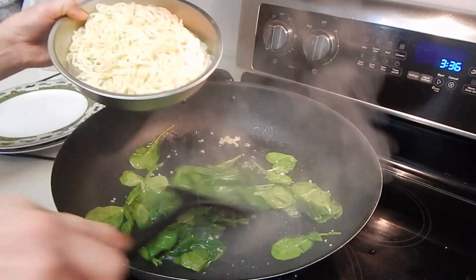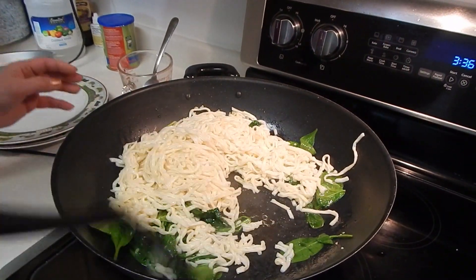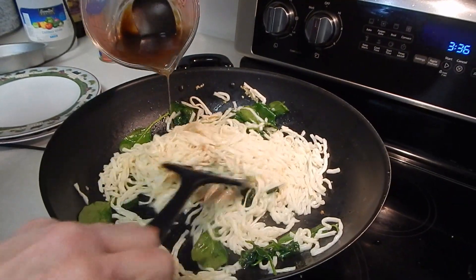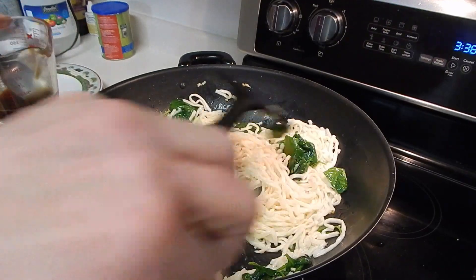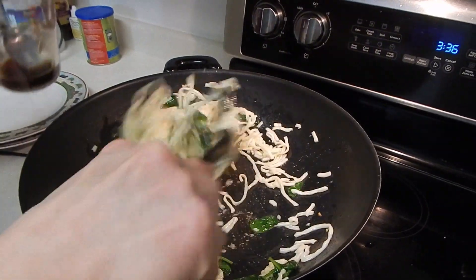I'm going to put a little bit of noodle in it, then I'm going to put some sauce in it.